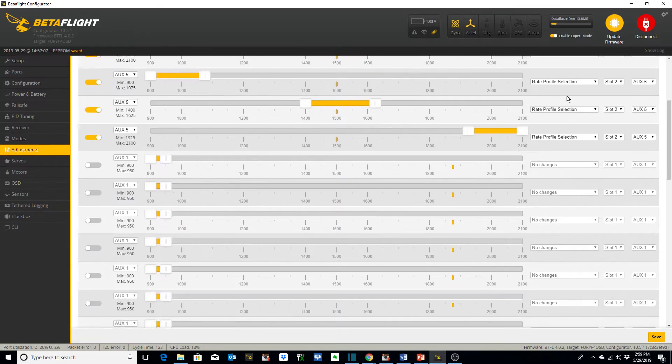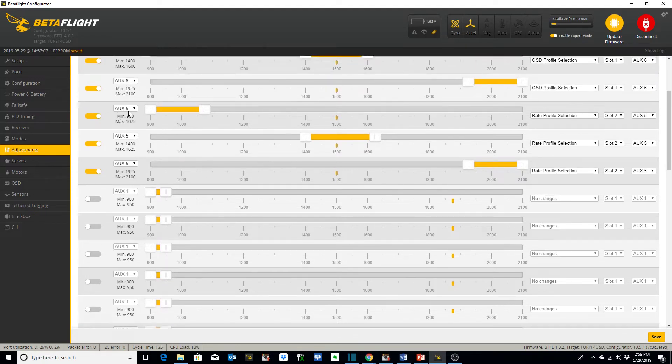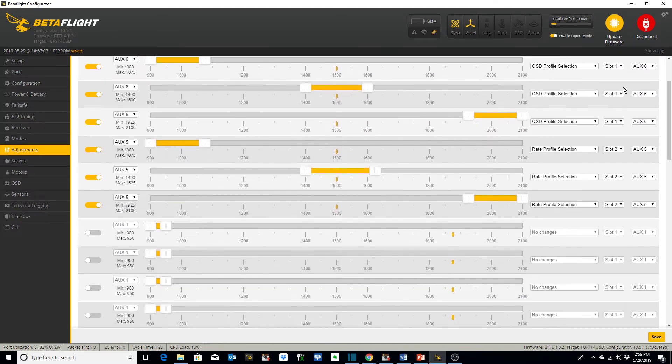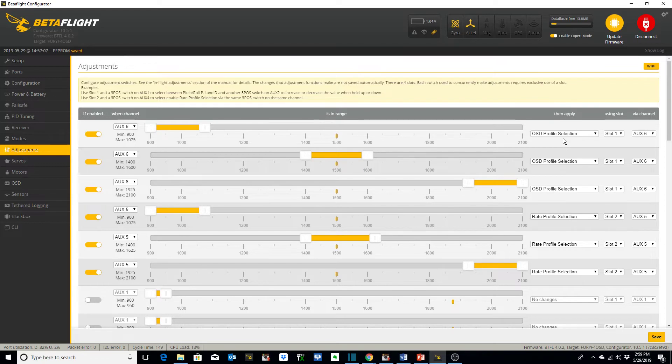On the adjustments tab, we already talked about the three different rate profiles — one, two, and three. This is how you set them up: I've got them on AUX5. Since I've got two different adjustments set up, you need to use two different slots. So this is slot two, and my other adjustment is for my OSD profile selections — that's on slot one and AUX6. When we get to the OSD tab I'll show you that. I've only got two OSD profiles set up but I put them on a three-position switch, so I added all three slots here.